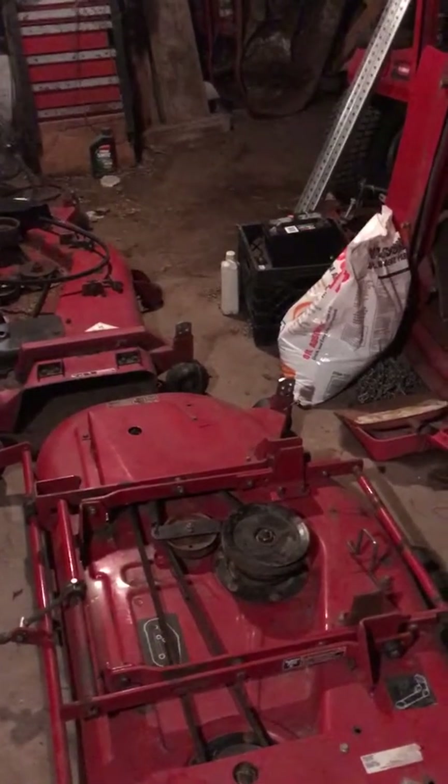Another thing about these 52-inch decks: the rear gauge wheels. When you want to buy one of those from a Toro dealer, that wheel right there is $52, and one wheel is probably not going to last all summer.